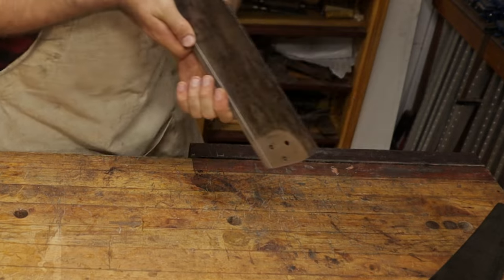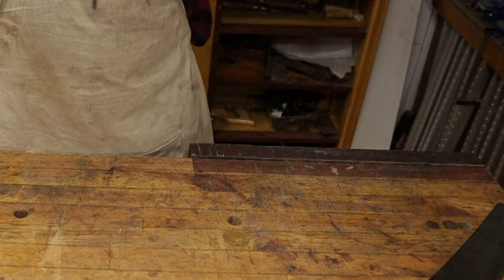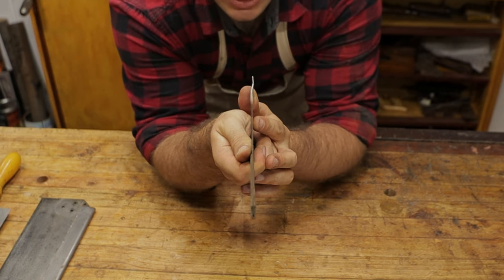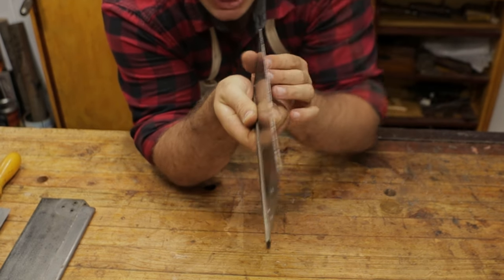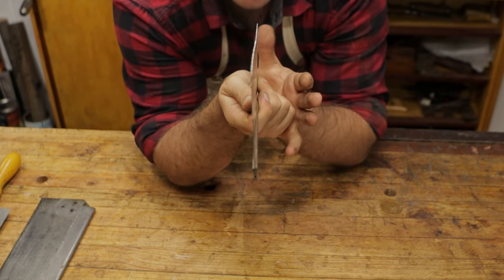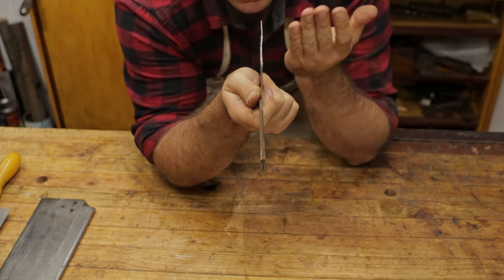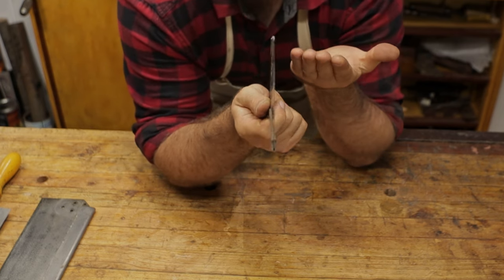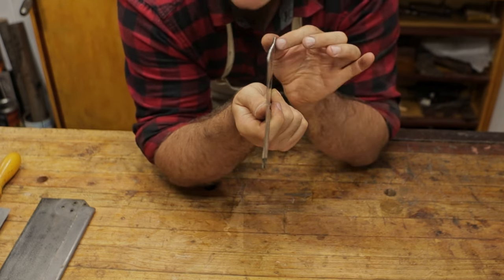In a lot of cases that actually straightens it up quite a bit. If you look at this plate now - I know it's difficult and there's still a little bend here - but that is much straighter than it was before. In some cases you might not fully correct the saw, however you're most likely going to correct it enough if you stick to it, and allow you to actually use that saw.